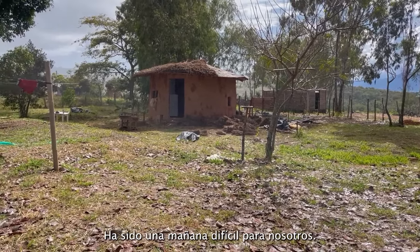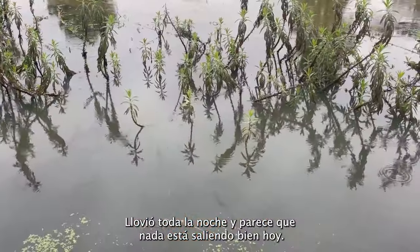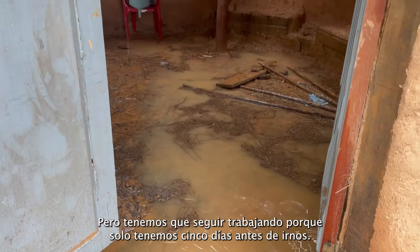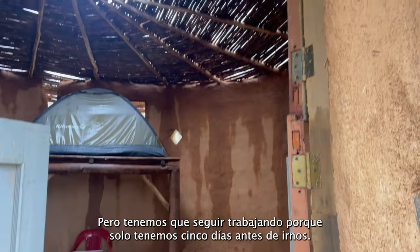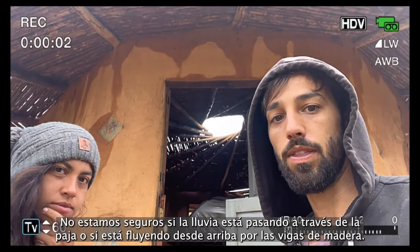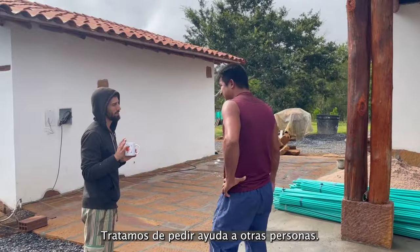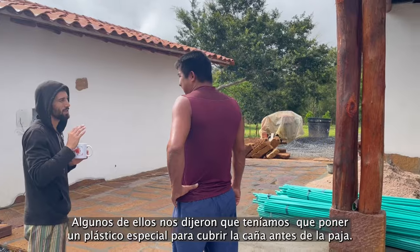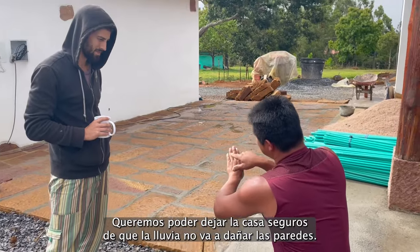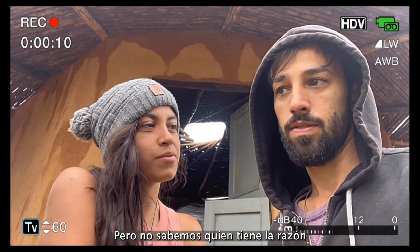It's been a tough morning. We woke up and it was raining — it rained all night. It's very slippery so we're not going to work on the roof right now. We're not professionals, so we don't know if this is going to work. You can see the wall is wet and we're not sure if water is getting through where the straw is. We tried to ask for help — some people told us we need specific plastic to cover the caña, but others said it's not necessary, and we don't know who's right.